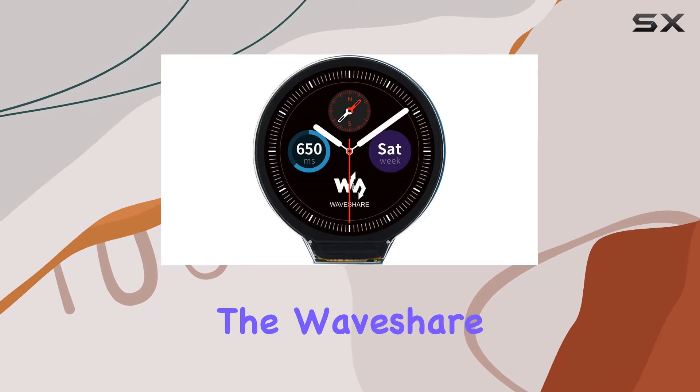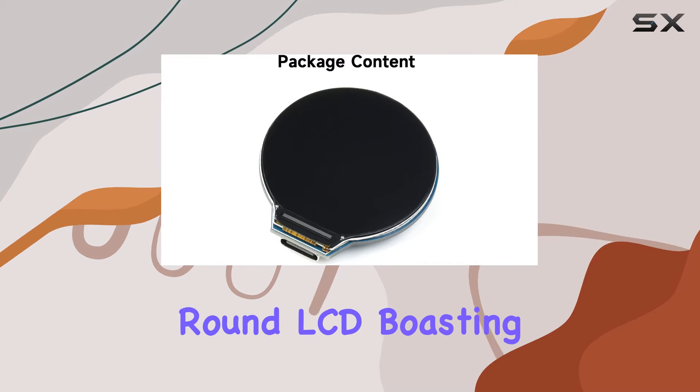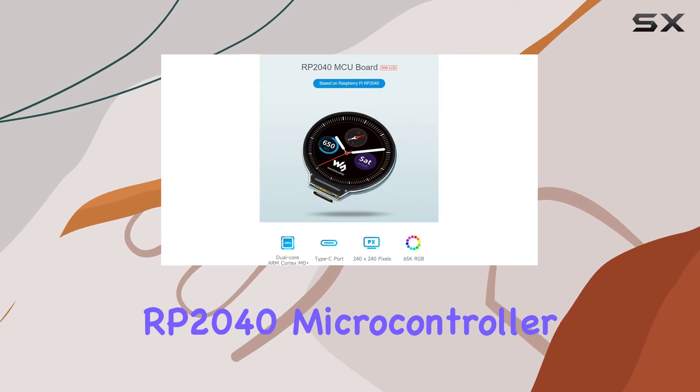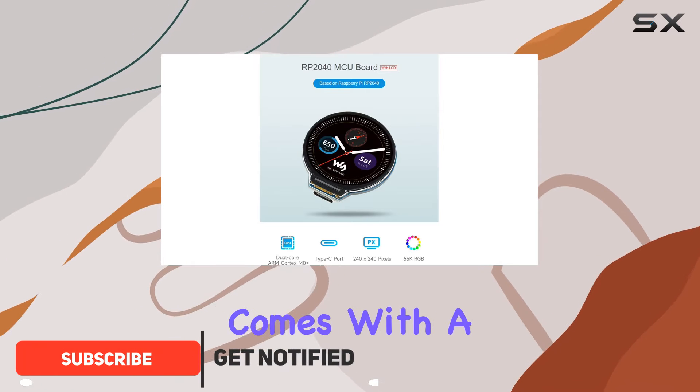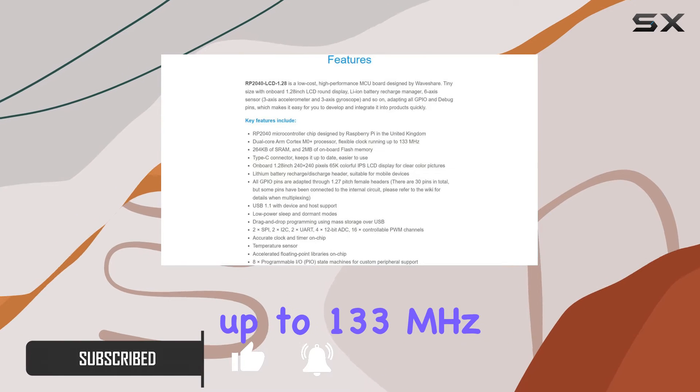Today we're diving into the Waveshare RP2040 MCU board with its 1.28-inch round LCD, boasting a Raspberry Pi designed RP2040 microcontroller chip. This powerhouse comes with a dual-core ARM Cortex M0+ processor clocking up to 133 megahertz.